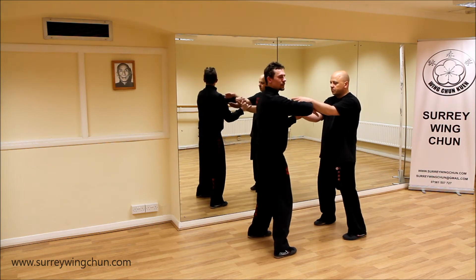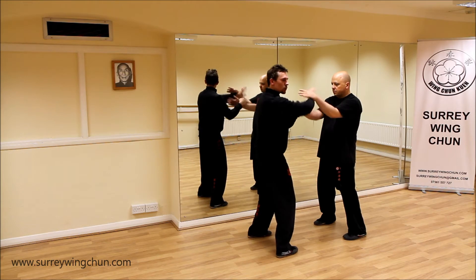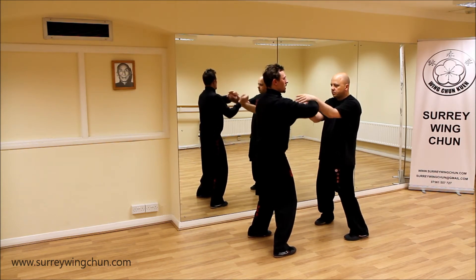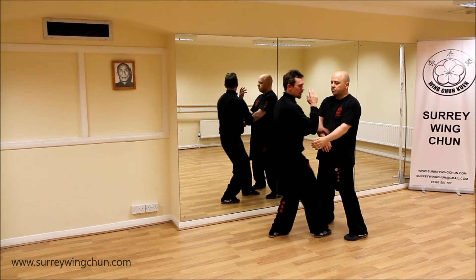So obviously the Qisao is — you've got forward pressure already. You're not just doing a little dance; you're actually doing it with the intention of actually pushing the person. So I'm going to attack from the second section, I'm going to part out and attack here.